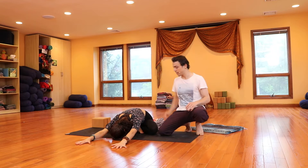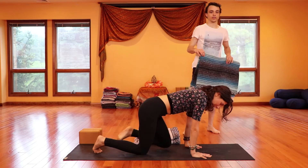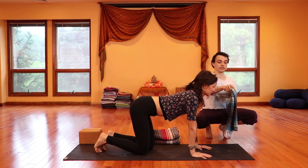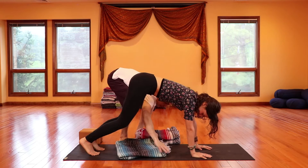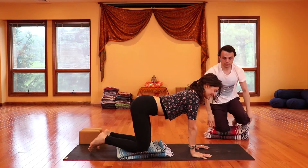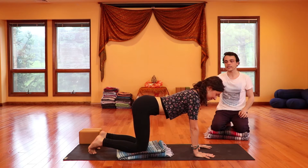Next inhale, come on up and begin to find your way onto all fours. If you know that your knees are a little bit sensitive, you could take a blanket and unfold it underneath Tor's knees here. Take the hands right underneath the shoulders, press the hands into the ground. We'll open up through the wrists in a little bit. Let's come into our cat-cows. Next inhale — hips up, chest forward, stomach dips.